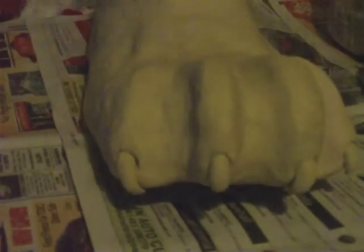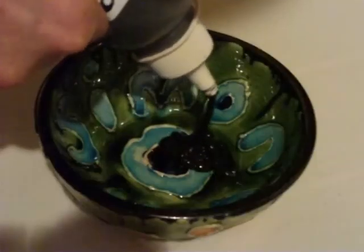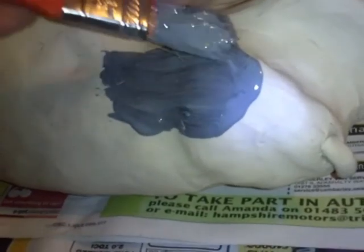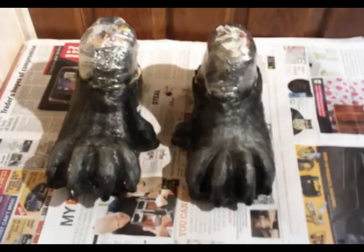Once I was happy with how they looked, I mixed acrylic paint with latex — as with the mask and the gloves in the previous videos — and layered this up onto the feet, allowing each layer to dry before applying the next. About 10 layers will be fine.